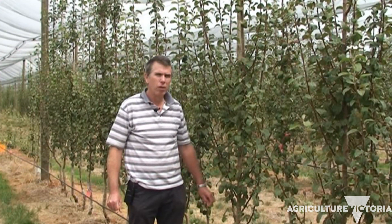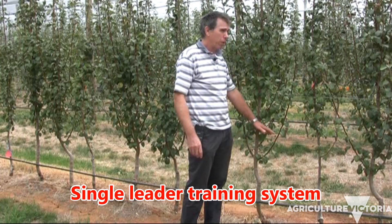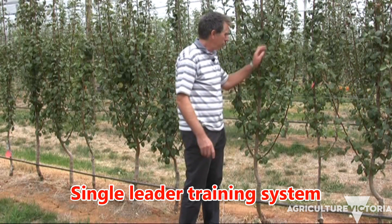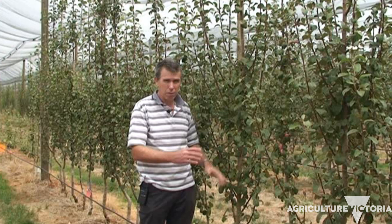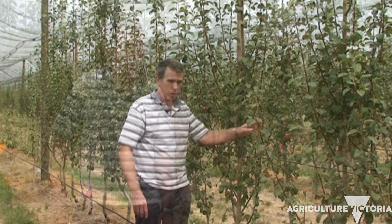This treatment in our planting systems experiment looks at trees spaced at half a meter apart, trained as a single straight leader with fruiting wood and branches coming off this central leader. As you can see, that's very high density planting, and what we're trying to create is a fruiting wall where fruit will be hanging off the wall with very tightly spaced trees.